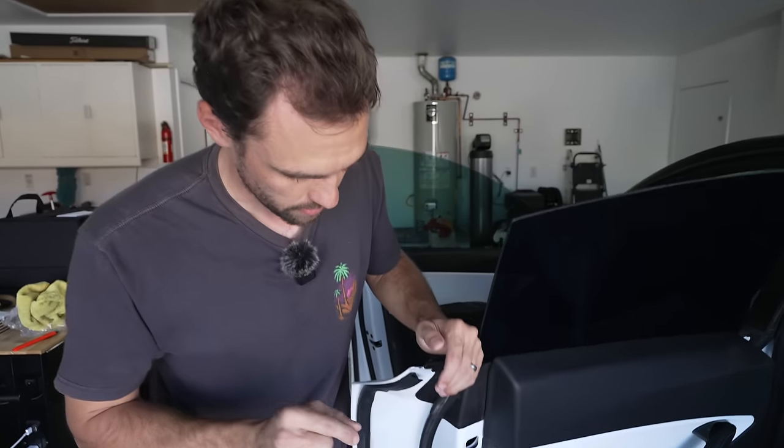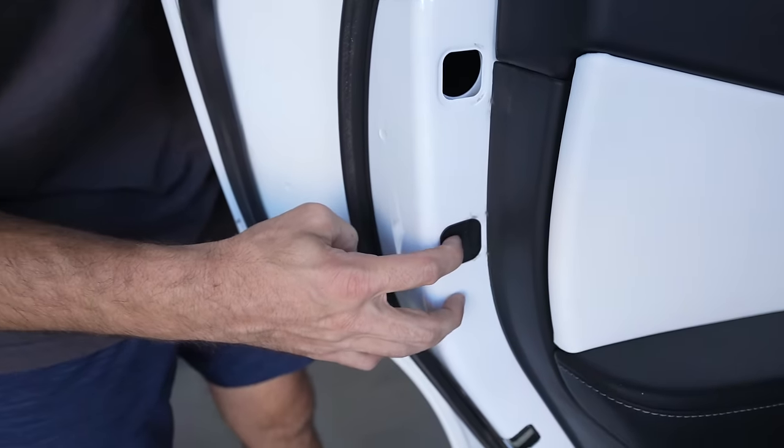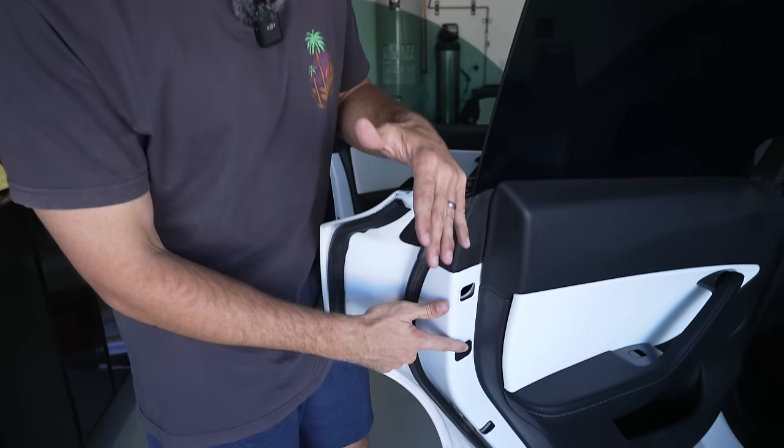A lot of people think they can only use the Tesla app, but you can go to the service center too. For example, this clip here is missing — I'm not sure why — and there's also a clip up front that helps stabilize the reservoir for the windshield wiper fluid. I'm going to Tesla now; they should have these parts in stock.